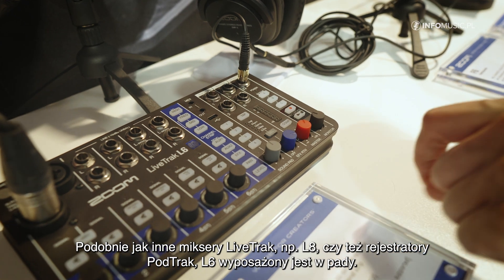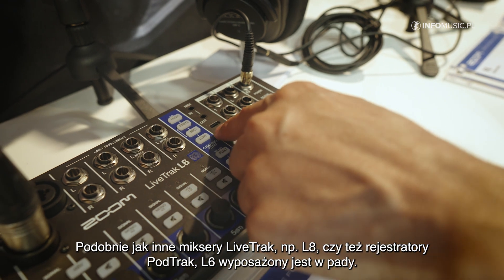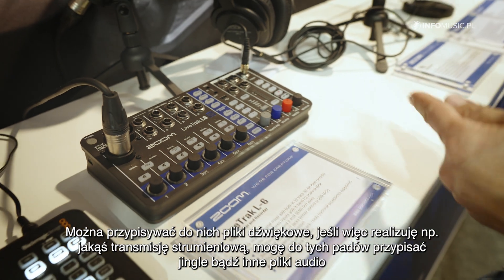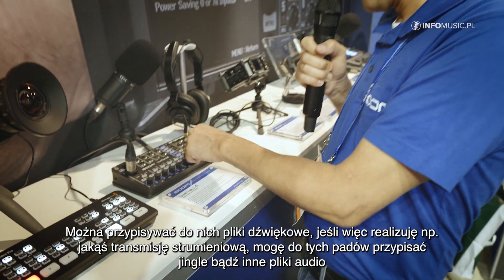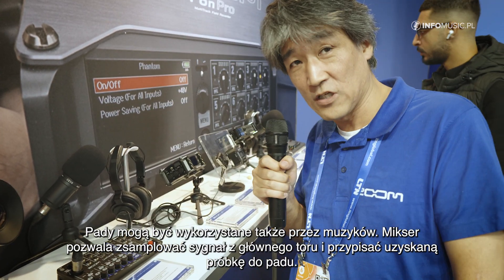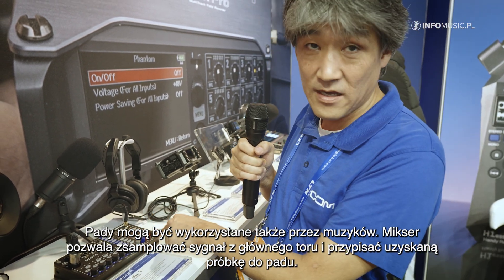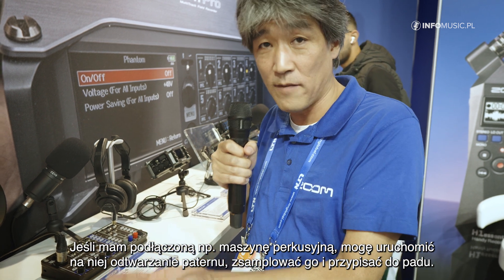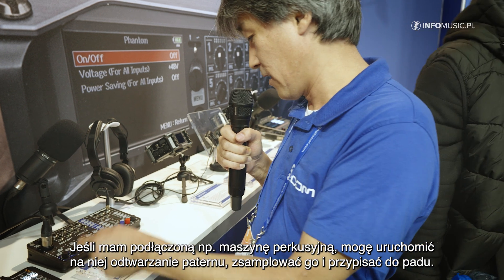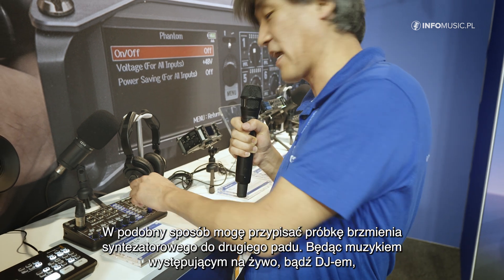I also have sound pads, like with the other LiveTrack mixers such as the L8 and our PodTrack recorders. That means I can load sound files — for example, if I'm doing a live stream I can put a jingle on a sound file and play it back via these four pads. As it's aimed at electronic musicians, I also have the possibility to sample to the sound pads from the master track. So I can play back a drum pattern, sample it to the pad, get it looped, and then sample something else like a synthesizer on the second pad.